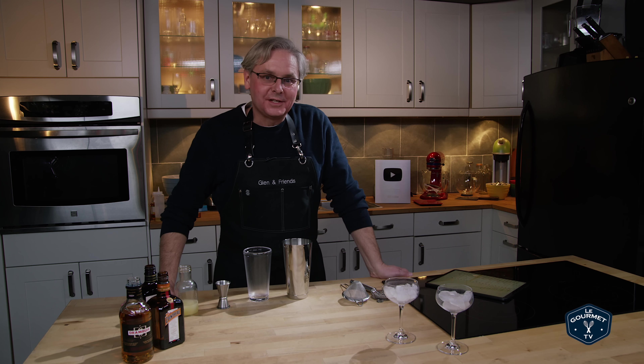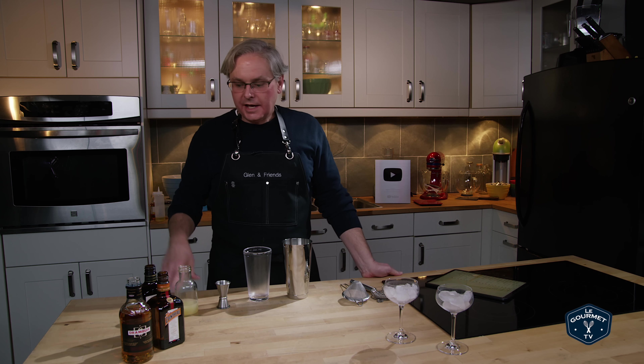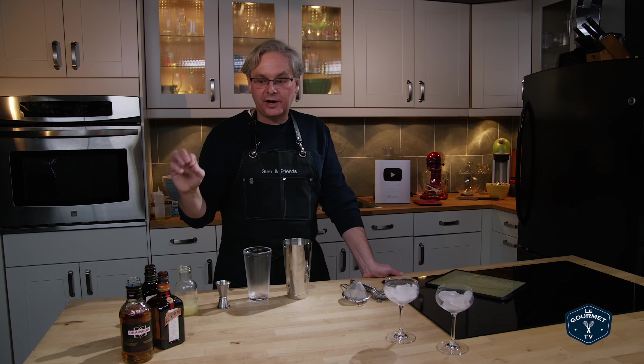Welcome friends, welcome back to Cocktails After Dark, a video series where I'm exploring cocktails and in the process changing out some of the spirits just to see how that affects the flavor profile.